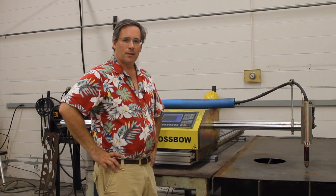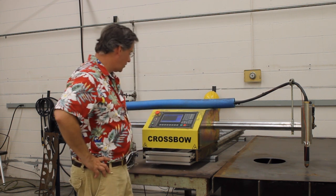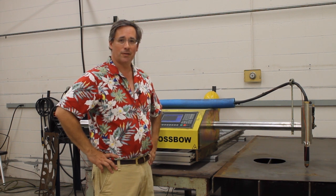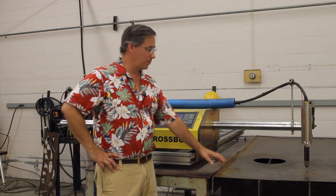Coming to you from an undisclosed secret location, we're going to learn how to use the ESAB Crossbow CNC plasma cutter, and you'll see just how easy it is to use this device to cut out and replicate cutouts from plate steel.